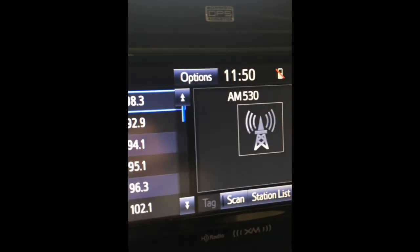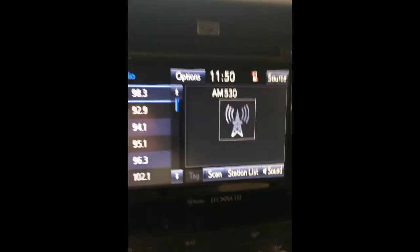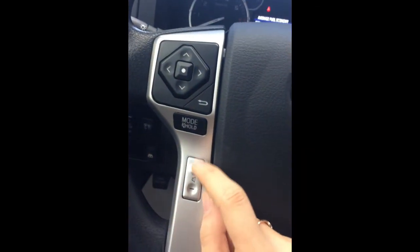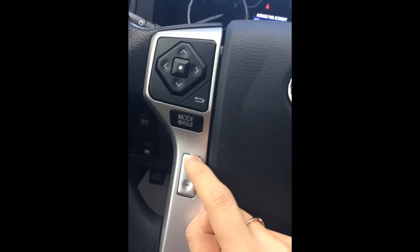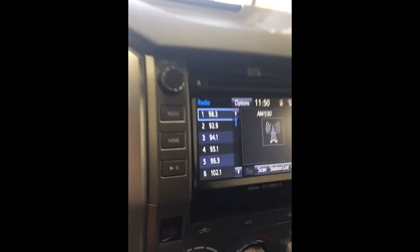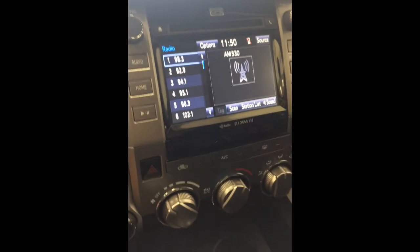If you hold this button it will mute the radio. If you hold it again, don't let go, it unmutes the radio system. Your volume is adjusted here but it's also adjusted right here with the plus and minus. And that's how you use the audio system in the Toyota.